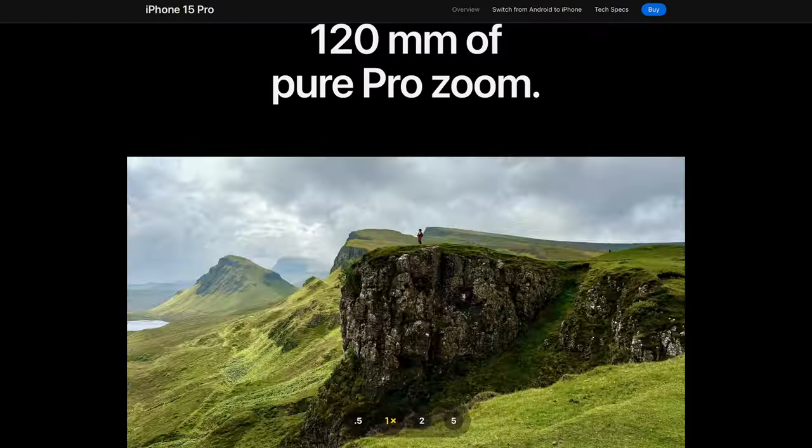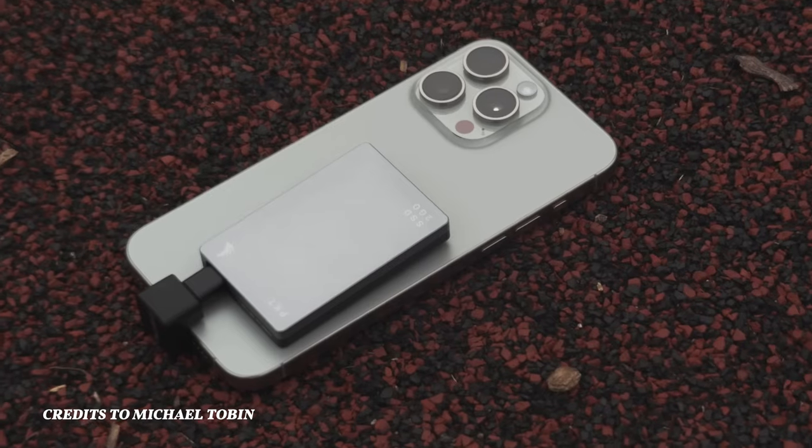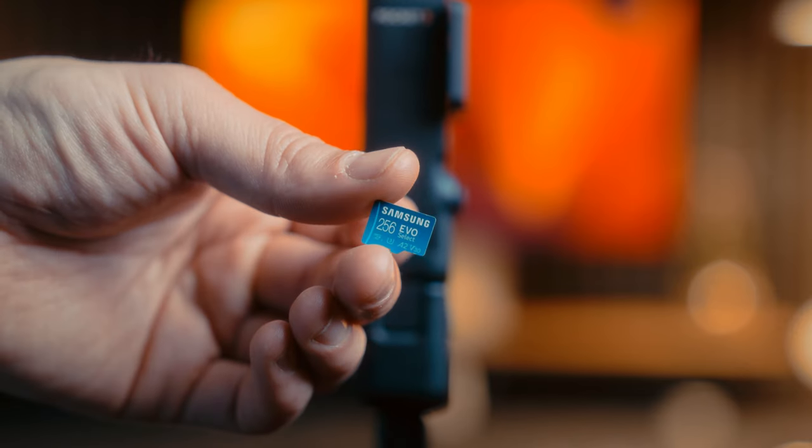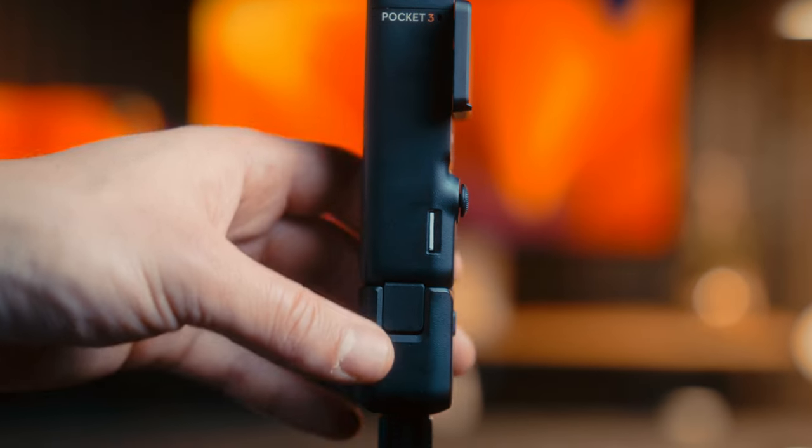The iPhone or other good phones that can shoot log and raw have the advantage of being able to shoot at different focal lengths because of all the different lenses. But there is also the downside that you have to attach an external SSD or SD card to your phone, which adds some extra bulk. While in the Osmo Pocket 3, you can just put a micro SD card in there, which is awesome. The file sizes of the iPhone's log footage are also pretty big because you're shooting in ProRes, and the files are just huge.